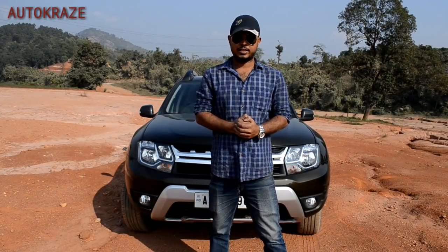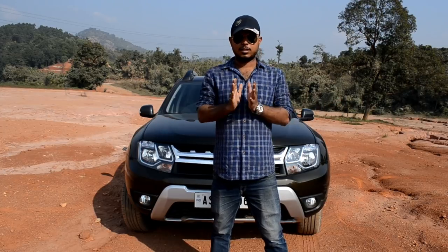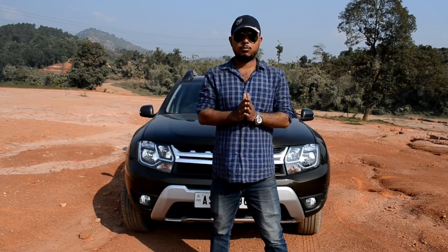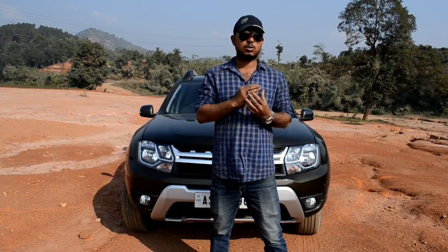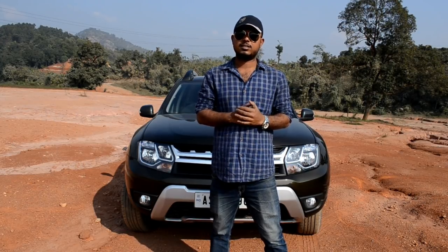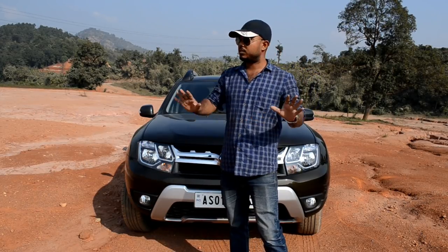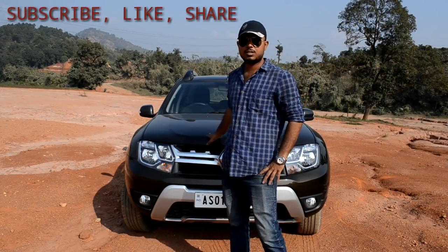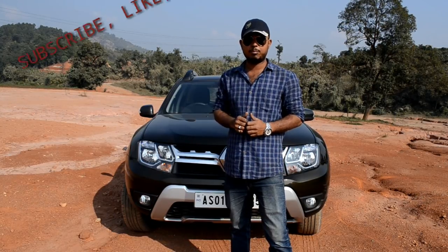Hello friends and welcome back to my channel. Today I am standing alongside the Duster in its natural habitat. The Duster is the only car you get in a four-wheel drive variant which is below 15 lakhs. The Eco Sport does not come in a four-wheel drive and neither does the Creta. Let's get on with the review. I will show you the features of this vehicle, but before that if you have not subscribed to my channel, please do hit the like button and share the videos.